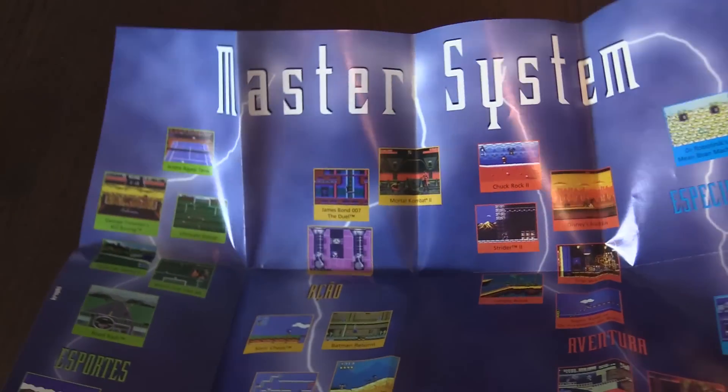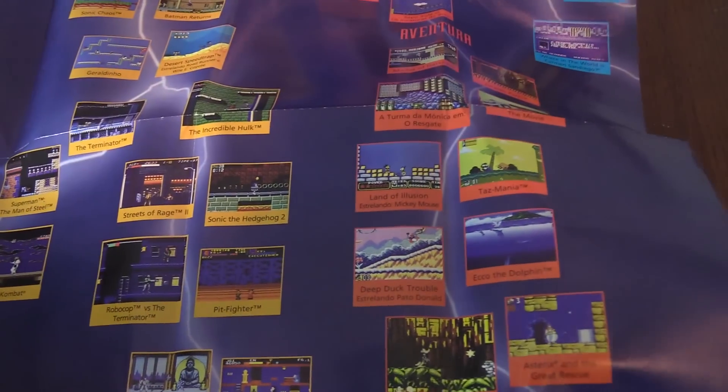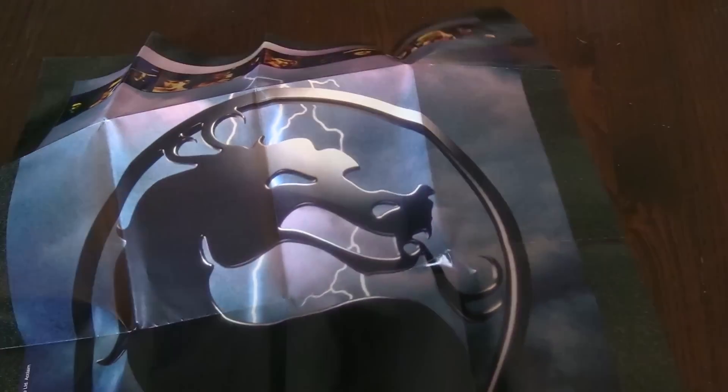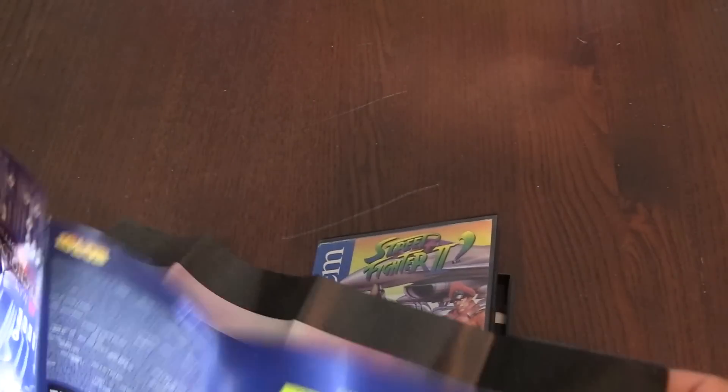You can see the different games — very cool, it's hard to get it all in one shot. The Master System, pretty awesome. Then Illusion, Tasmania, Streets of Rage 2, Sonic the Hedgehog 2 — which is a totally different port from the Genesis Mega Drive port — Superman, Sonic Chaos, which came out for Game Gear. And on the other back, here's a Mortal Kombat 2 poster — pretty awesome, assuming that's for the Sega Master System as well.